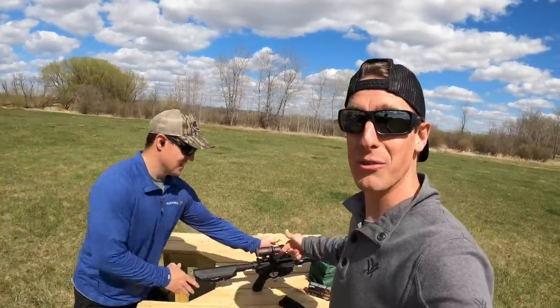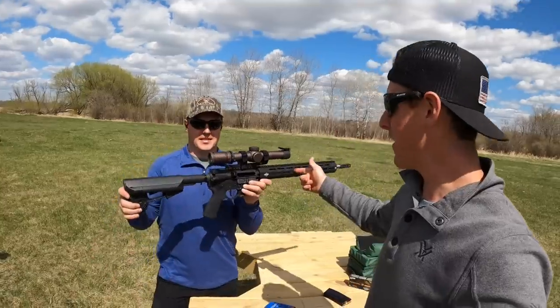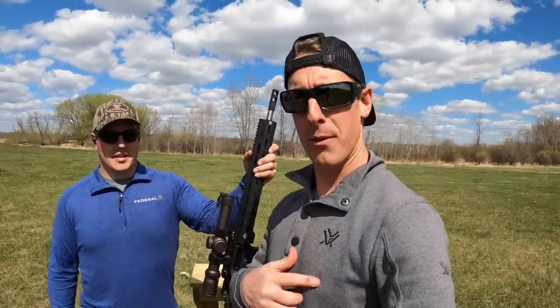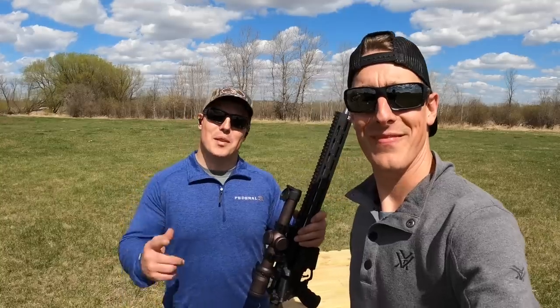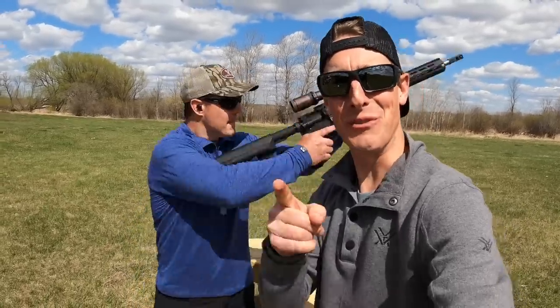If you want to learn more about the Razer Gen 3, check the link in the description. Also, the APF 6.5 Grendel DMR rifle is linked there too. And if you notice the sweet shirt I'm wearing, it's by Vortex — also in the link. Hey guys, thanks so much for watching. Hope you enjoyed the video. Remember: it's impossible to hit the shots you never take, so pull that trigger and shoot for your dreams. See ya!